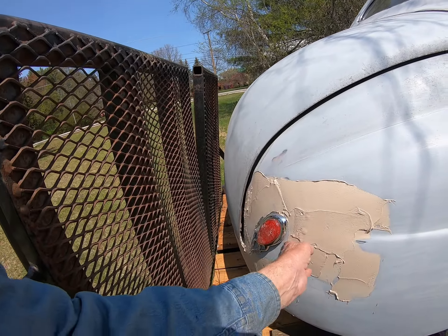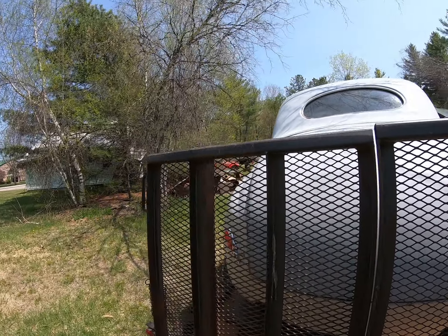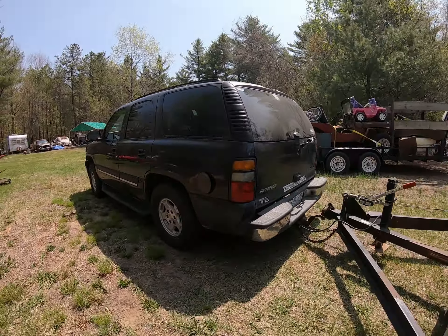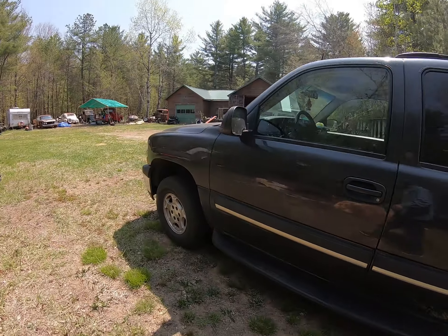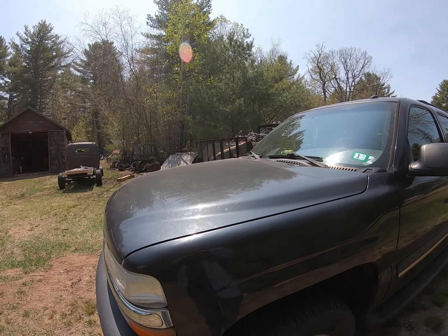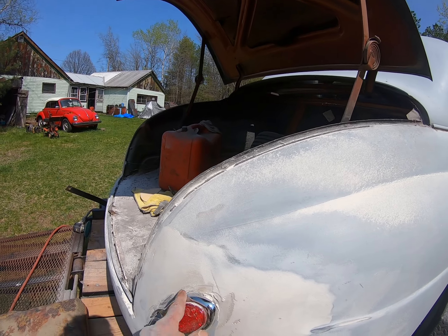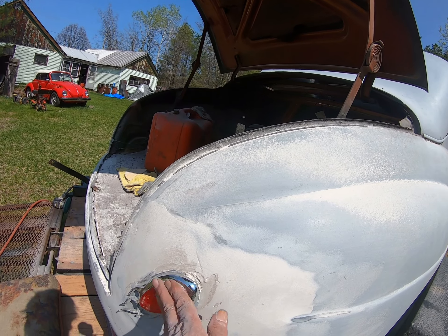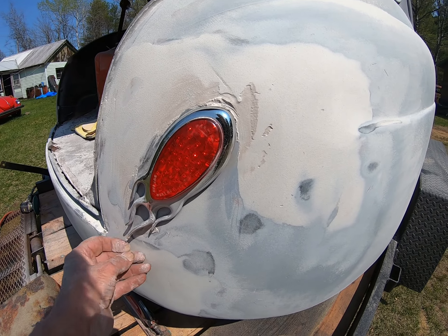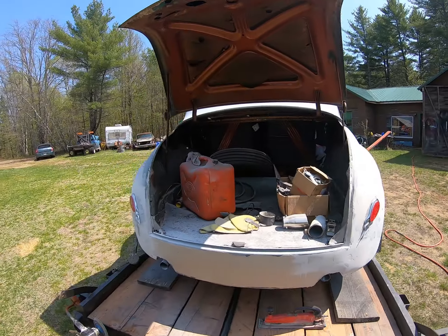Looks like he was in quite a hurry when he slapped the bondo on, so I've got to try and smooth that out. I'll keep this video short because there's not much to talk about. I got some of the Mercury bodywork done, but I didn't want to get too close to the tail lights — I need to take them off. They're made out of that rare chinesium and you can't get chinesium products anymore because of supply chain issues.